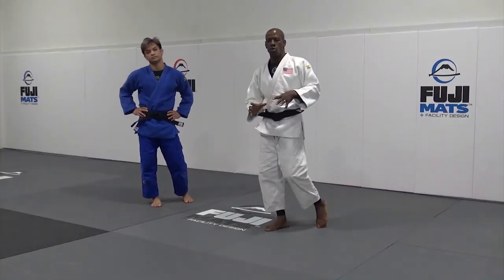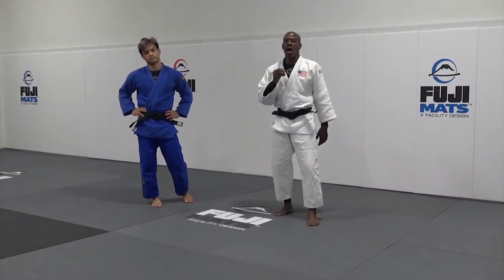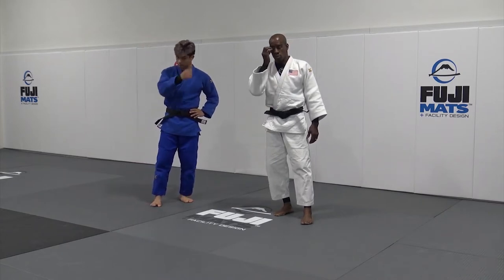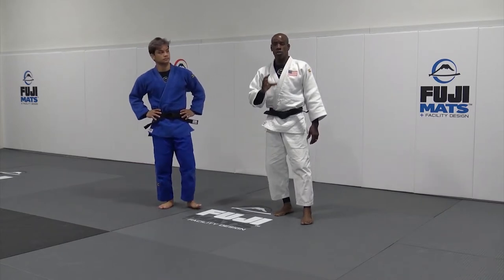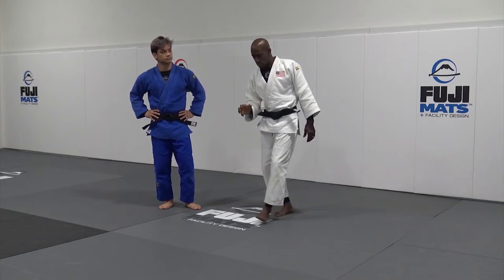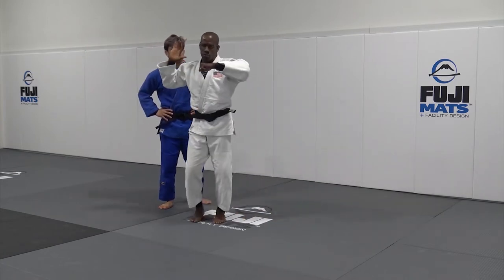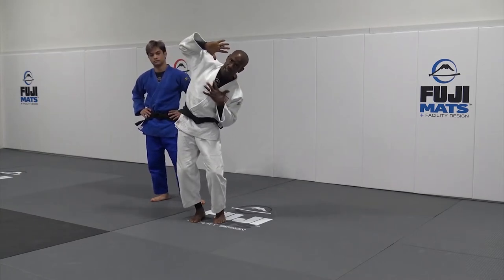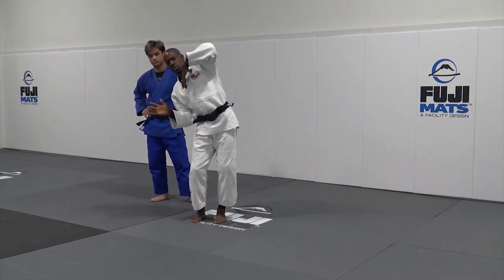The next part in the body work is having a relationship with how your shoulder works. In order to succeed in a shoulder throw, most of the time when you shoulder throw, you have to make sure you don't go this way, and you don't go this way. You don't bend your body this way, you don't bend your body this way.